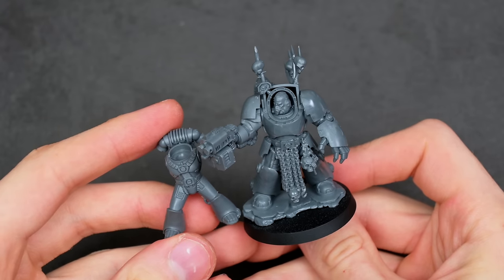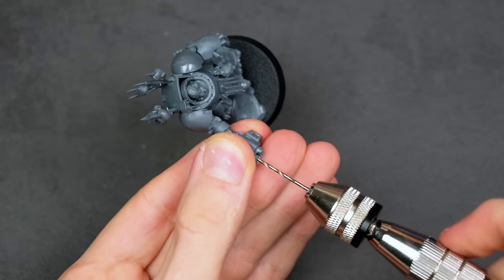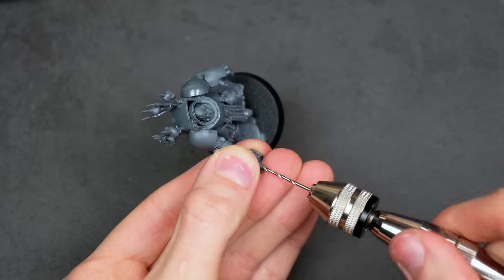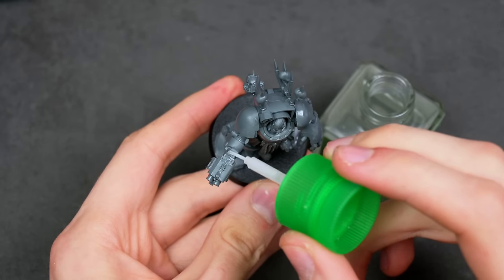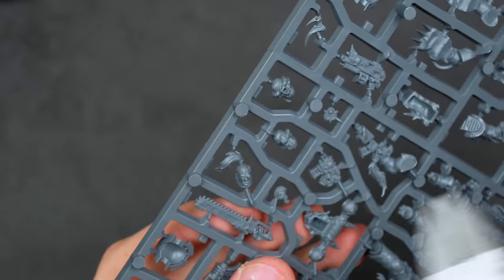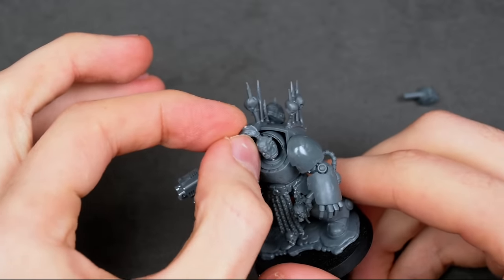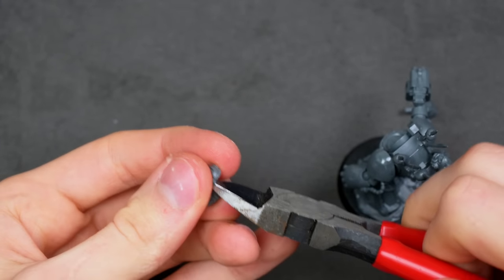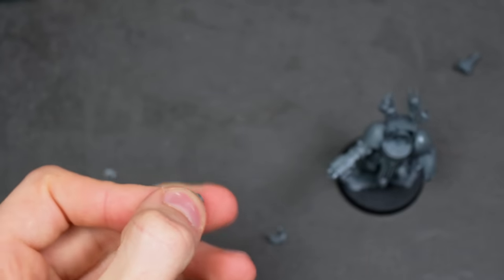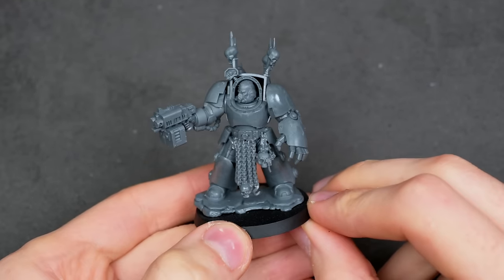Going back to the scale thing, the difference between these two models was just absolutely astonishing. However, it also reminded me that I need to drill my barrels, otherwise this Terminator is not going to be able to shoot. I also used some thin cement to essentially liquefy some of the mold areas. I then grabbed the new Chaos Chosen set and found this really cool head, but after detaching the ponytail and one of the bottom parts that was getting in the way, I tried it on and frankly, I just didn't like it. So instead, I went back to the original head.